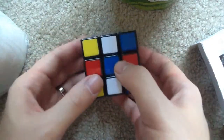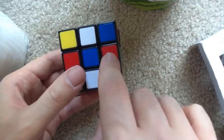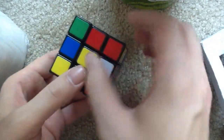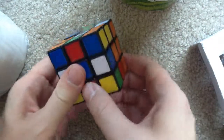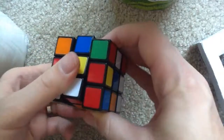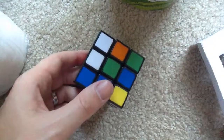And the two big differences with the new Rubik's Cube is that there's no more stickers anymore — these are solid pieces of plastic. So nothing to peel off, nothing to fade or get ugly over time. And the other thing is that it's fairly smooth — it's not bad at all. So there you have it. That's an unboxing of the new Rubik's Cube.